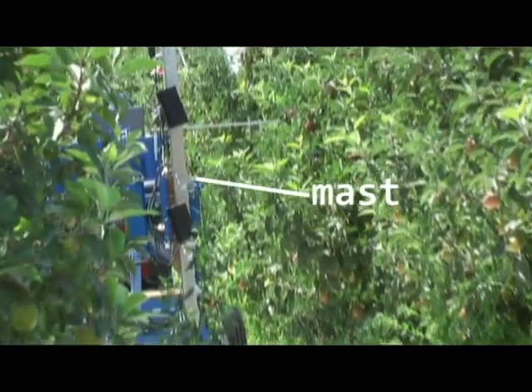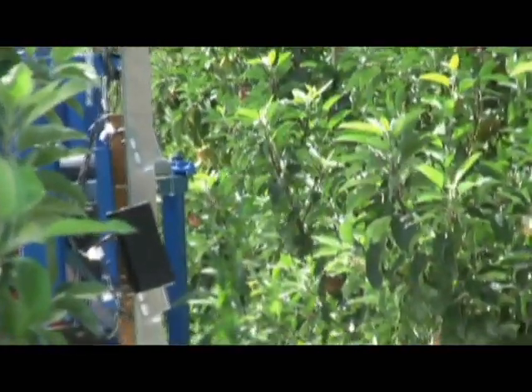In order to detect the apples, we have a vertical mast that's mounted on an arm which is attached to a trailer, and then the trailer gets pulled behind a towing vehicle. This mast houses currently nine camera pairs. It's very tall — it scans 14 feet of tree height.